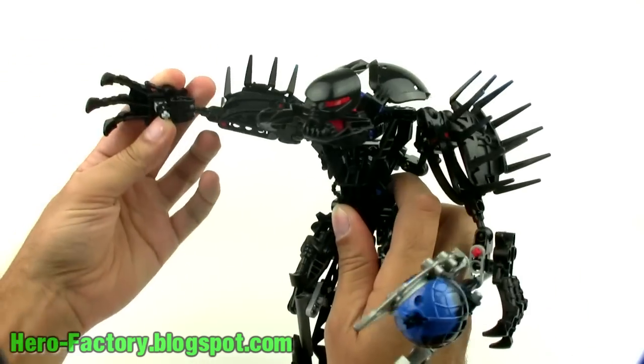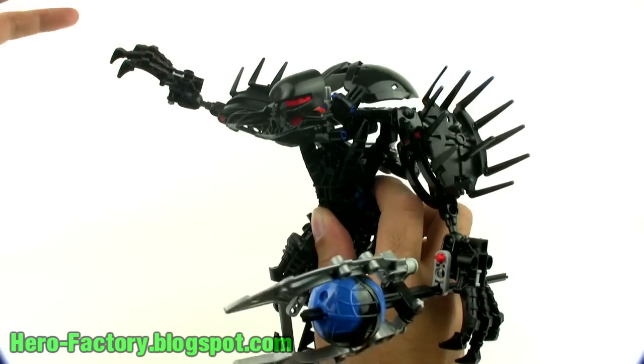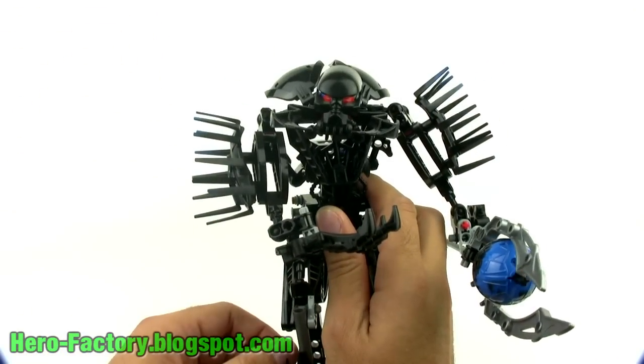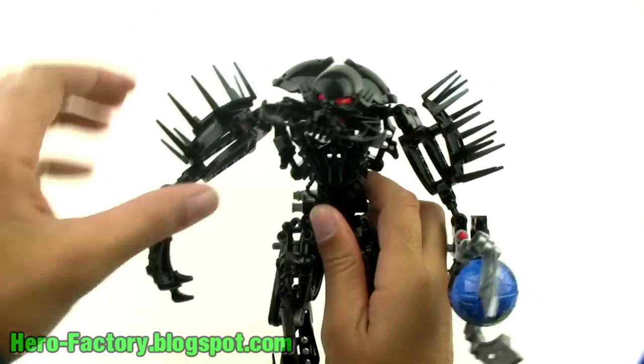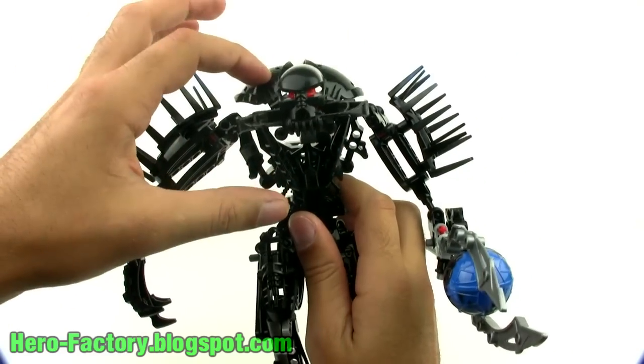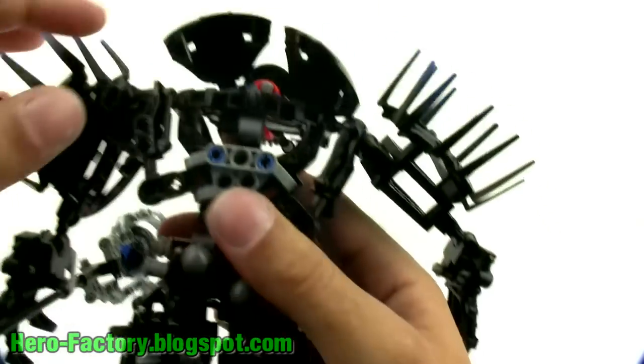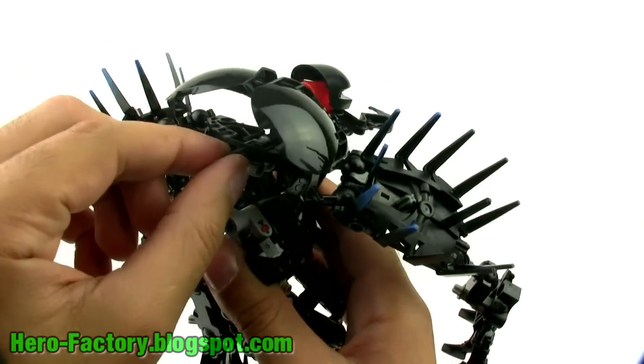But it works. You can pose that claw-like hand in just about any expected place around the body. There's a little bit of play in here with the whole head unit — you can see the whole thing is just rotating on this axle, and it has a lot of side-to-side movement.